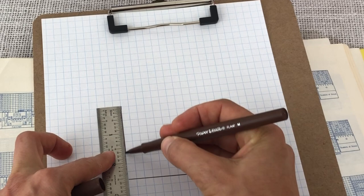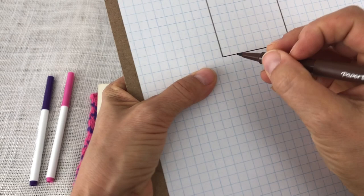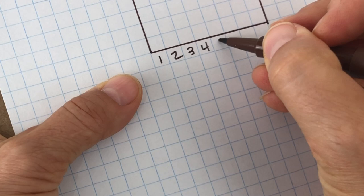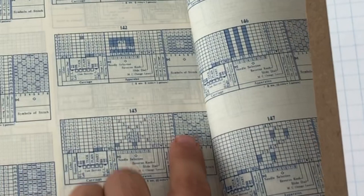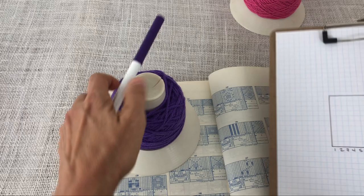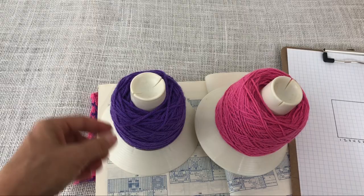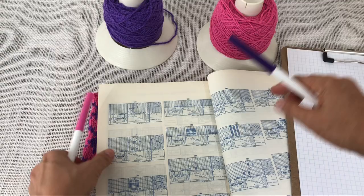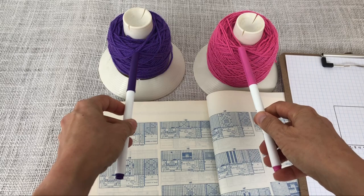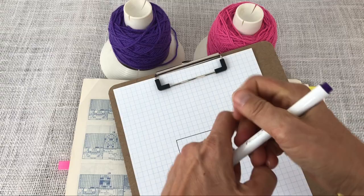I've drawn out my little 8 by 10 grid and now I'm going to number across the bottom, 1 through 8. Then I'm going to copy the stitches with the color of the yarn I want to knit those with — I'll use purple for that. Then I'll fill in the other ones with a pink marker. Whatever colors you're using, find some markers that match — it doesn't have to be perfect, just enough that you can tell the difference.